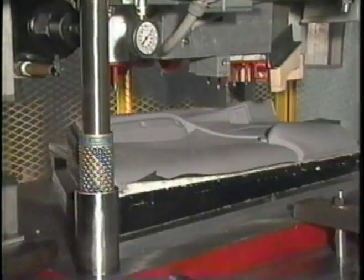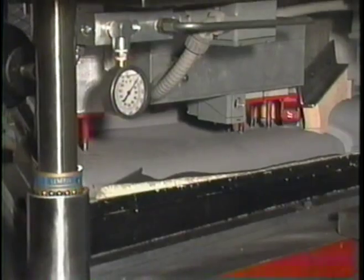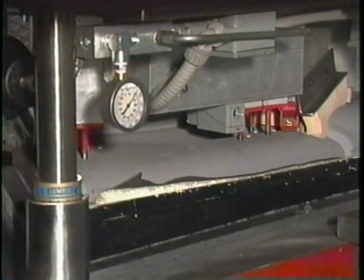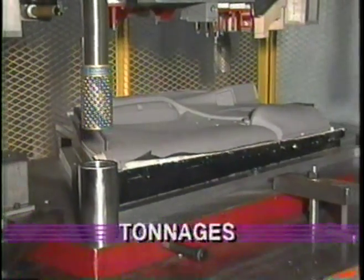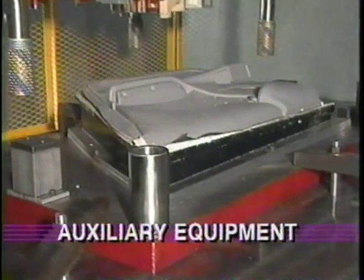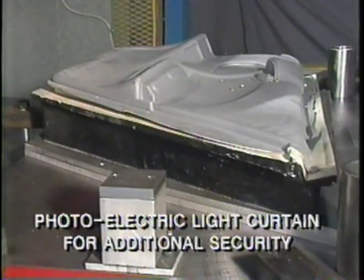Various production machines can be built to any specifications. Cutting speed is normally higher for increased productivity. The Hermann Schwabe SR-230 can be built with a variety of stroke lengths, bed sizes and tonnages, complete with auxiliary equipment for any die cutting need.